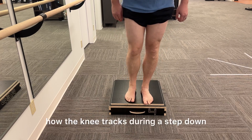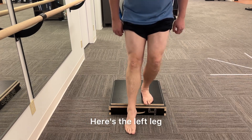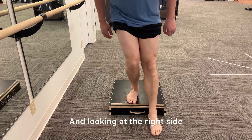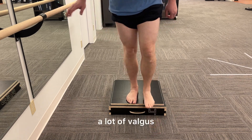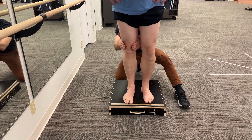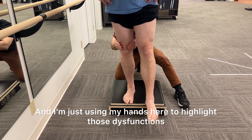In this first test we're going to look at how the knee tracks during a step down. Here's the left leg — it's looking pretty good. Looking at the right side, check out the femur: a lot of valgus, a lot of internal rotation. I'm just using my hands here to highlight those dysfunctions.